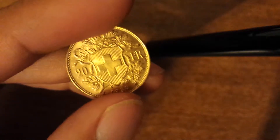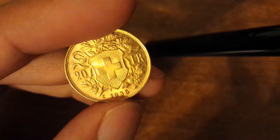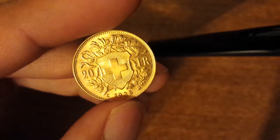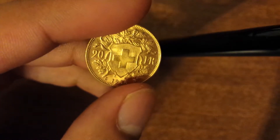As you can see, it's 20 francs. It's got the Swiss coat of arms. It's got a little LB — whatever that means. It's not too expensive of a gold coin. As you can see on the sides, it's got these little stars. It's pretty nice looking.